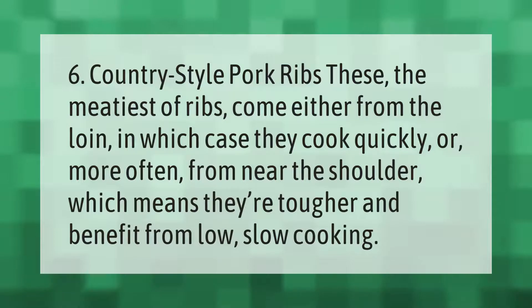Country style pork ribs are the meatiest of ribs. They come either from the loin, in which case they cook quickly, or more often from near the shoulder, which means they're tougher and benefit from low, slow cooking.